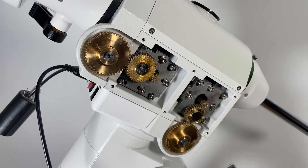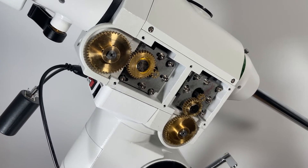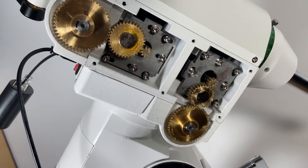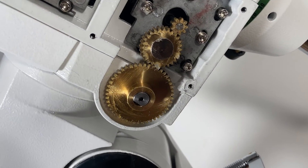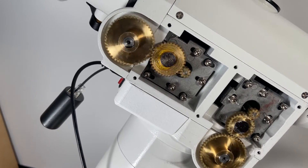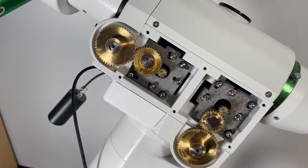I want to show you what's under the hood. As you can see, everything is running pretty smoothly.